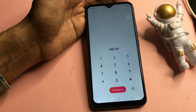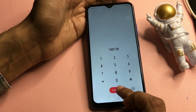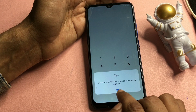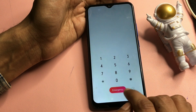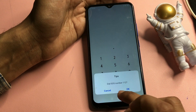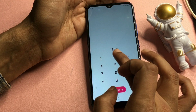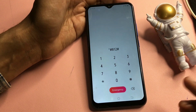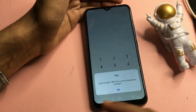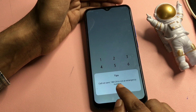Enter the first USSD code: *#813# and call it. You will get a pop-up saying you cannot call — simply ignore it and press OK. Now enter the second USSD code: *#812# and call it again. You will get another pop-up saying 'call not sent' — don't worry about that, simply ignore it and press OK.